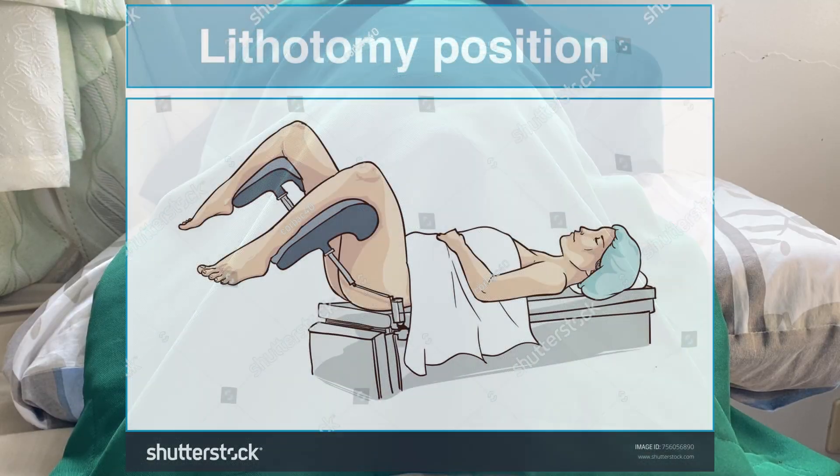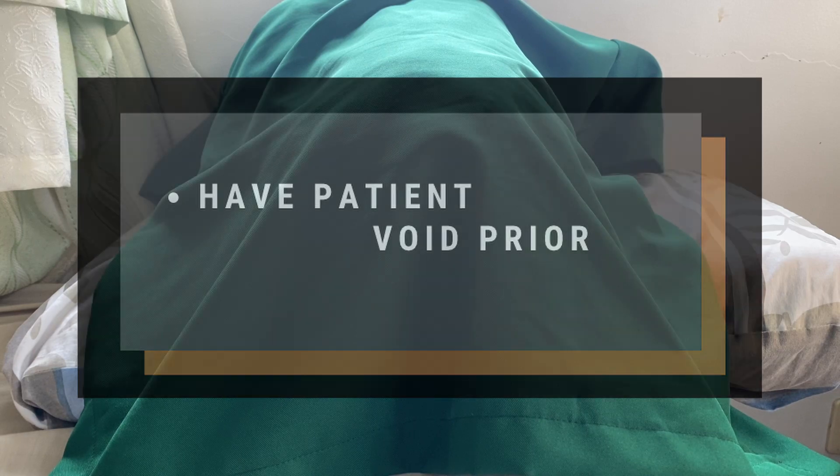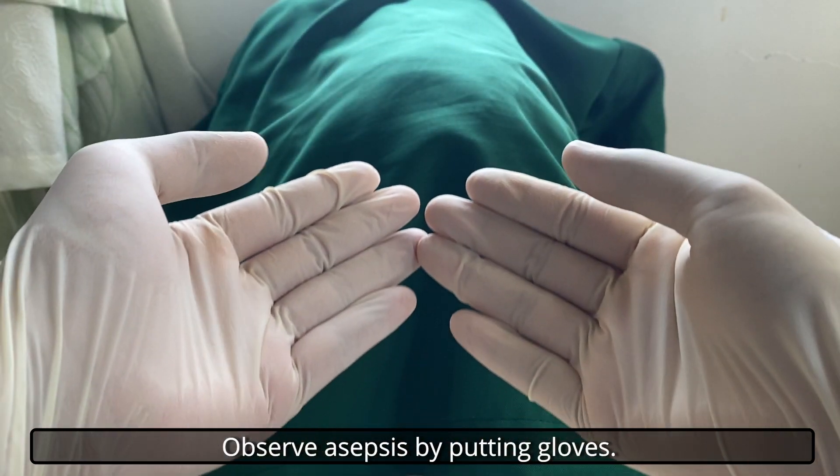Position lang tagtarong. Position should be dorsal lithotomy with the buttocks at the edge of the table. Make sure the patient has voided before starting. Observe asepsis by putting gloves.